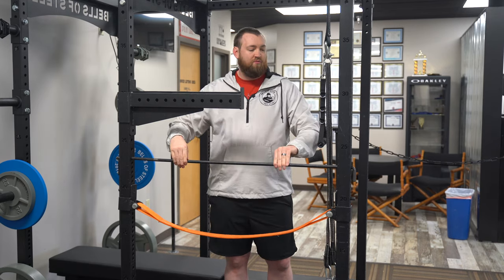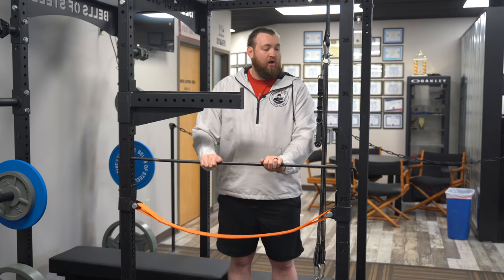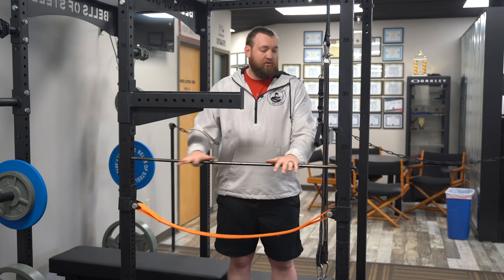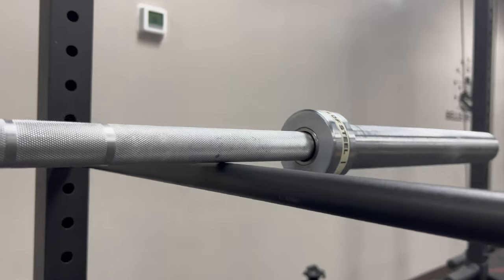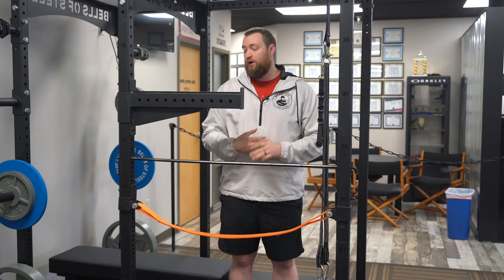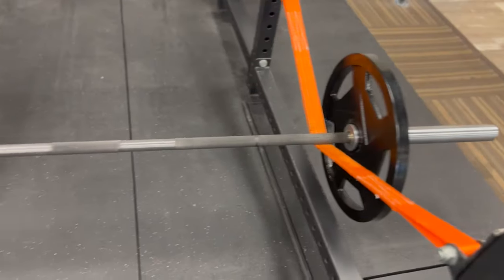So your simple safety pin — some of the benefits are that it can catch your weight. So if you need to dump a weight or bail on a weight, this is a great way to save yourself and save your equipment. Some of the downsides are that it's metal, so it does like to scratch. And the other thing is it's not really designed for giant rack pulls.